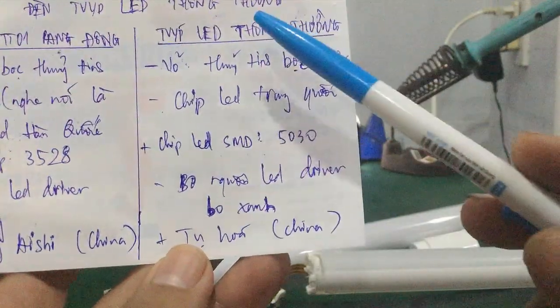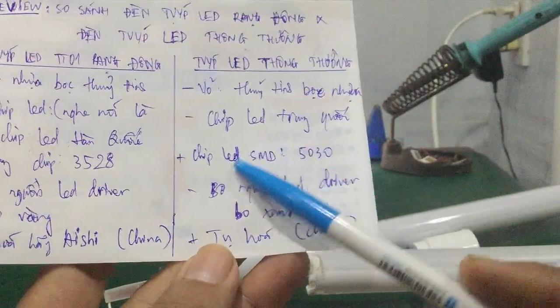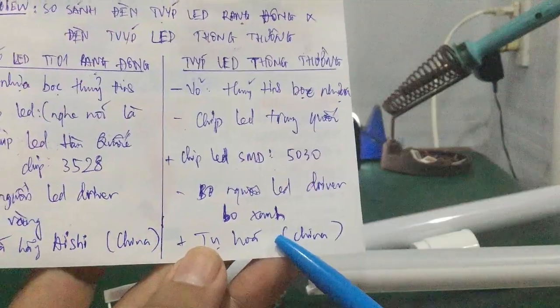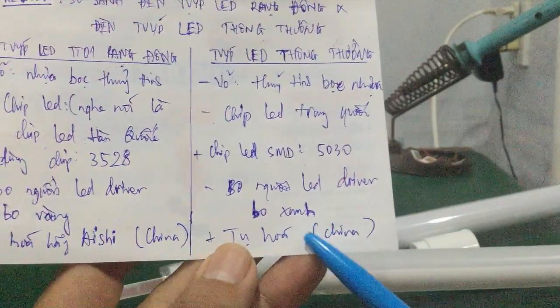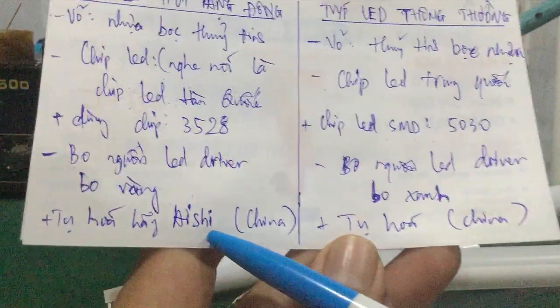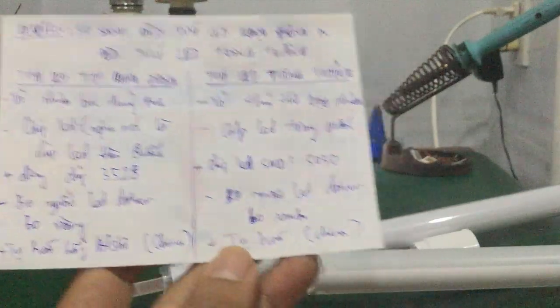Tuy nhiên đối với những cái bộ đèn chip LED thông thường giá thành rẻ hơn thì cái bo nguồn là bo xanh nhé các bạn. Còn cái tụ của nó cũng là tụ hóa nhưng không có tên. Bên Rạng Đông thì sử dụng cái hãng IC, còn bên đây tụ hóa nó không có tên tuổi gì hết.